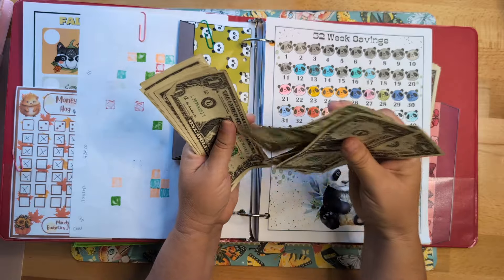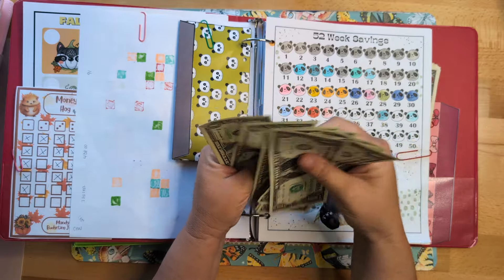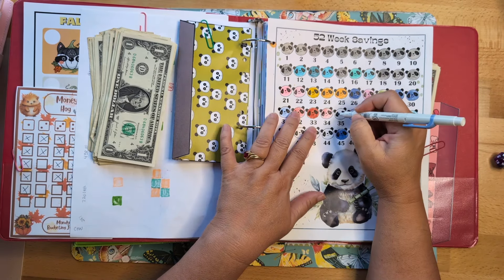...twenty-one, twenty-two, twenty-three, twenty-four, twenty-five, twenty-six, twenty-seven, twenty-eight, twenty-nine, thirty, thirty-one, thirty-two, thirty-three, thirty-four, and thirty-five — thirty-five dollars to this. I need to go to the bank and get some bigger bills.